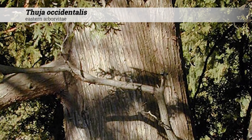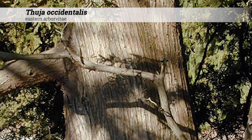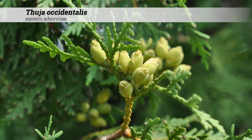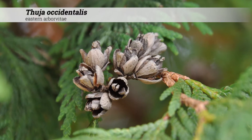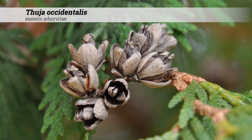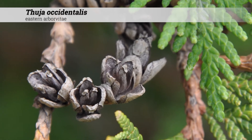Ornamental features of Thuia occidentalis include gray to brown-red bark with shallow furrows. Fruit are oblong, light brown cones, a third of an inch to a half inch long, and may be persistent. Cones are yellow when young, turning brown and pendant at maturity, often at the end of the first summer, and persisting. They may look like small brown flowers.